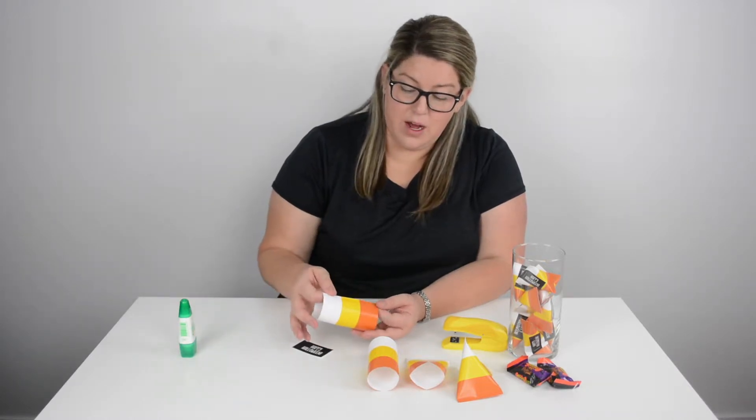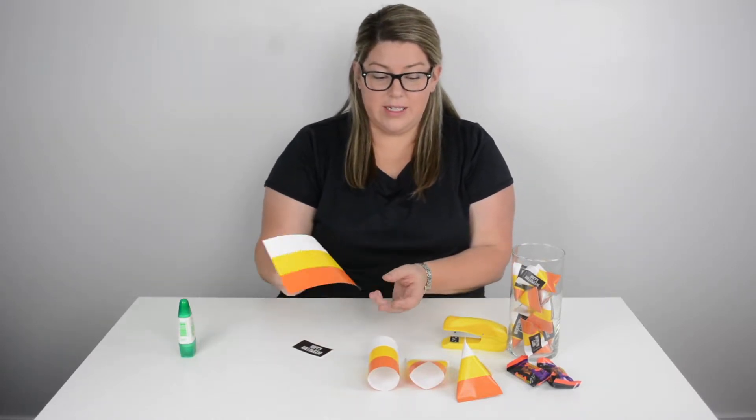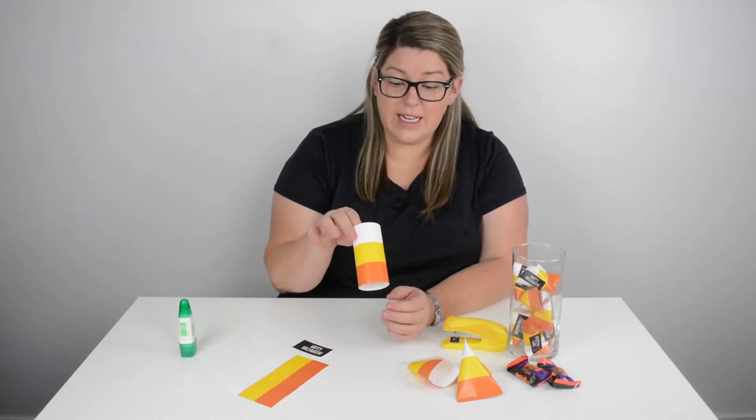You will put the glue on, roll it over so it looks like this, and glue it. And then you'll end up with this.